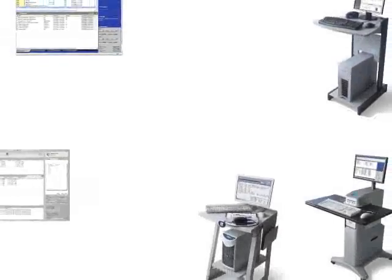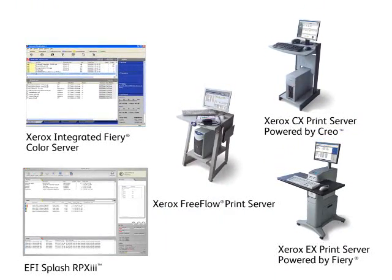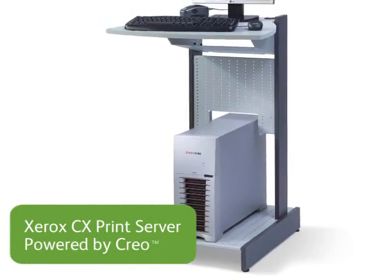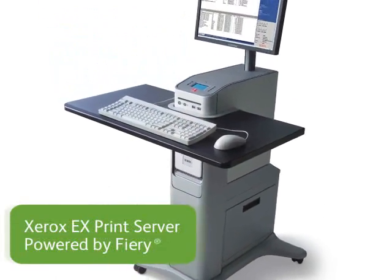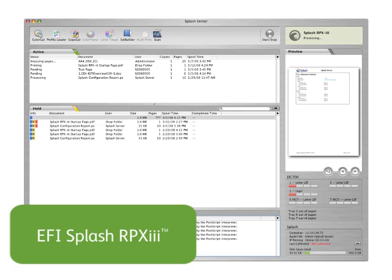The Xerox 700 lets you choose from the most powerful print servers in the industry. All are full of functionality, feature-rich, and employ user-friendly interfaces. Choose from the Xerox FreeFlow Print Server, the Xerox CX Print Server powered by Creo, or one of the two Fiery-powered servers — the Xerox EX Print Server or the Integrated Fiery Color Server. If you are in a Mac environment, we offer the Splash RPX III software.